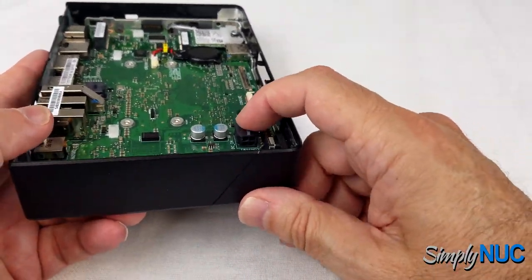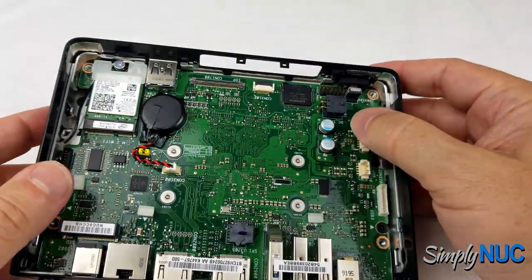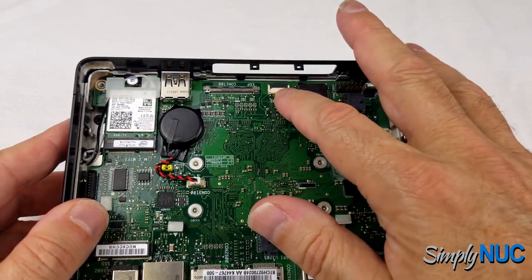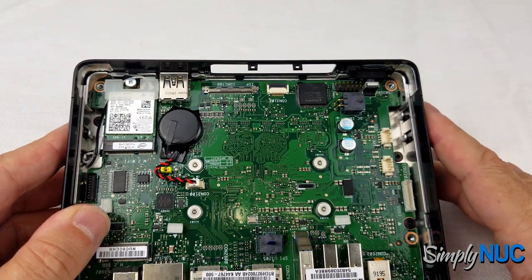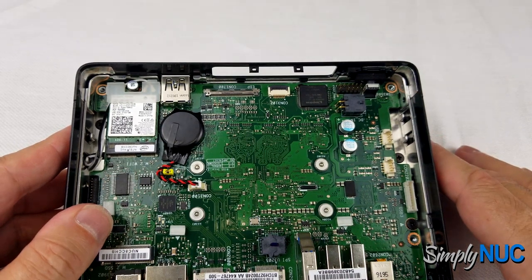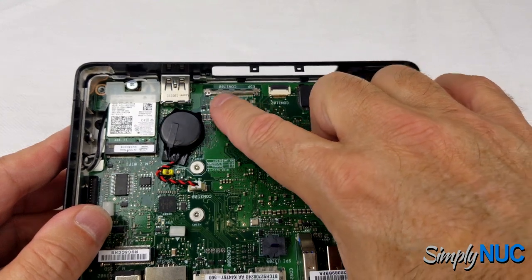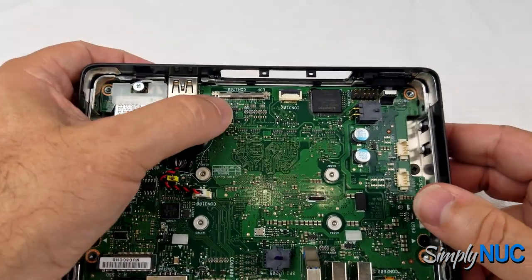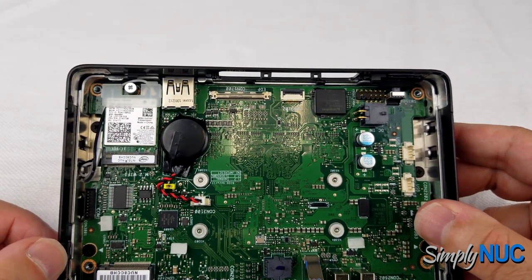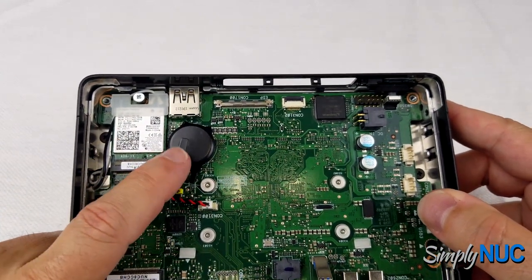We have a four-pin power connector — the same one found on commercial products, fitting this commercial fanless ruggedized design. There's also what is probably a debugging connector to the processor; I would expect this not to be populated in production, but early prototypes often have this for probing and debugging. Next is an EPD connector supporting e-type panel or DisplayPort panel displays.